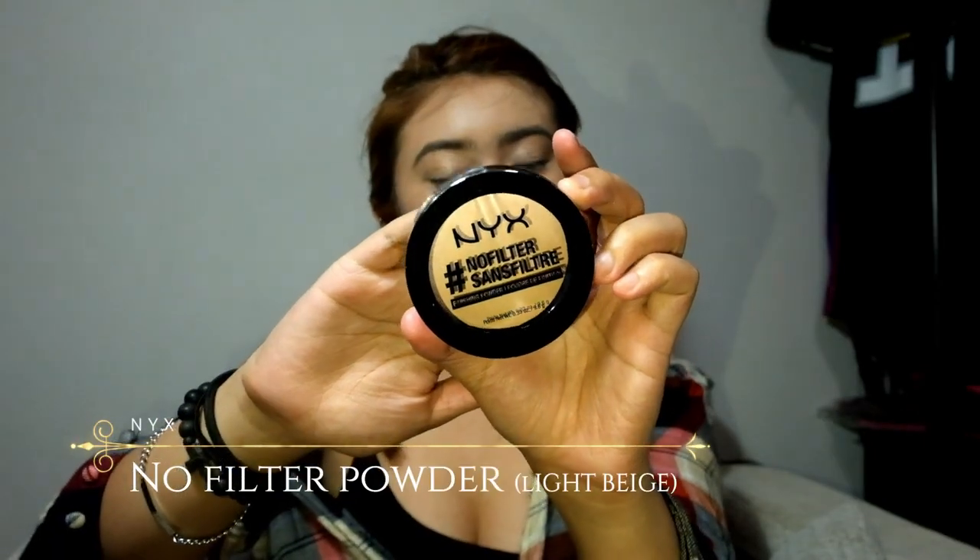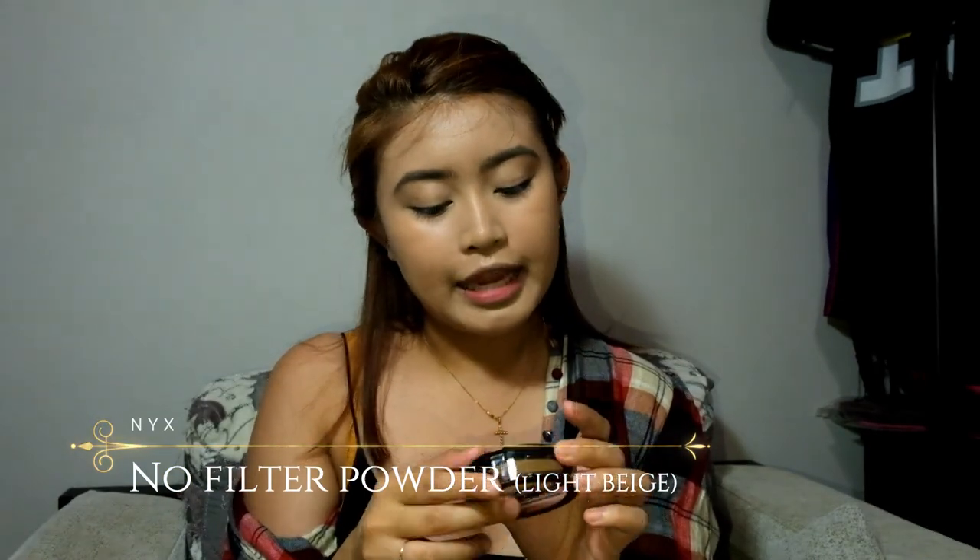I'm going to proceed with powder and I'll be using the NYX Snow Filter Finishing Powder in the shade Light Beige. If you don't have powder, you can just add more coverage with your foundation. If your foundation is dry, it's okay — you can top it with a powder that matches your shade, or you can add bronzer to even it out.